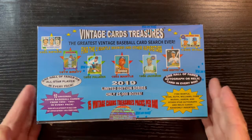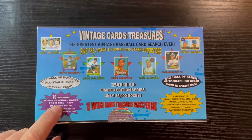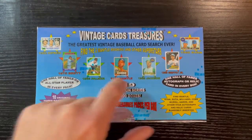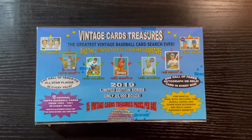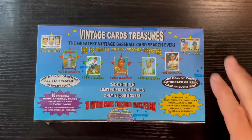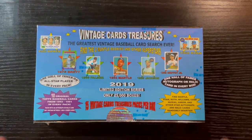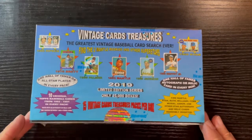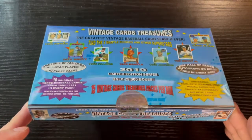Got the 2019 edition — 10 original Topps cards from '52 to '91, so there's gonna be a little junk in there, but there's some great players you can get. You know, one Hall of Famer autograph or one Hall of Famer autograph relic in every box, so we'll get one of those. The vintage ones are in really good shape, which is why I love these.